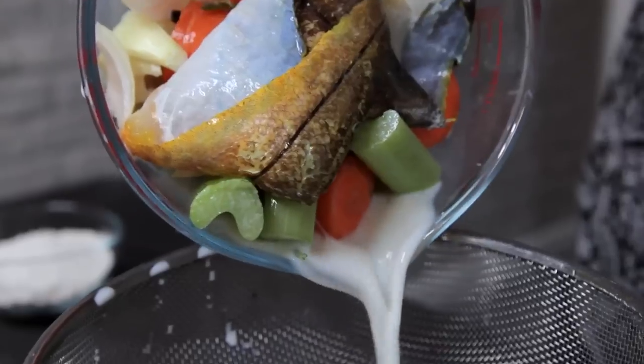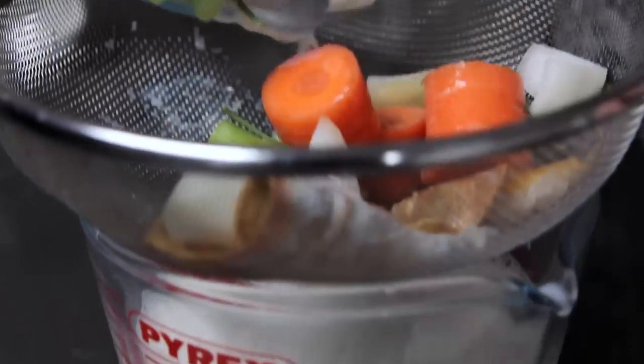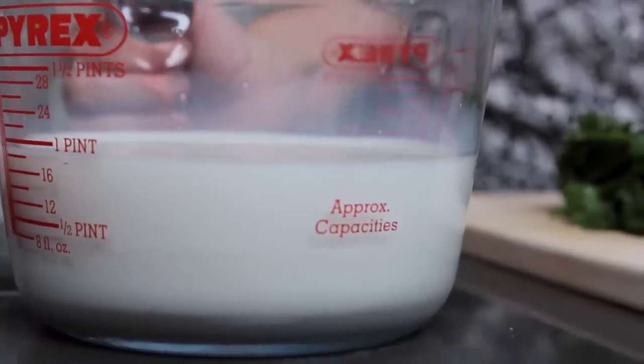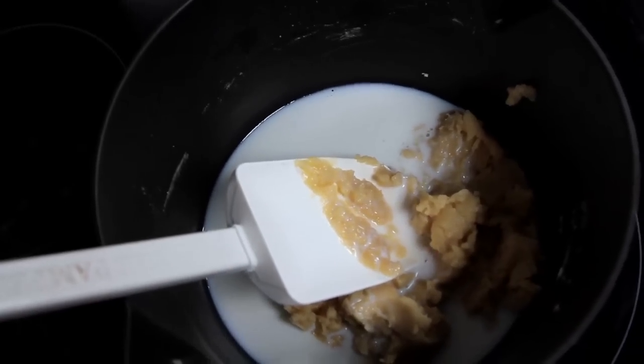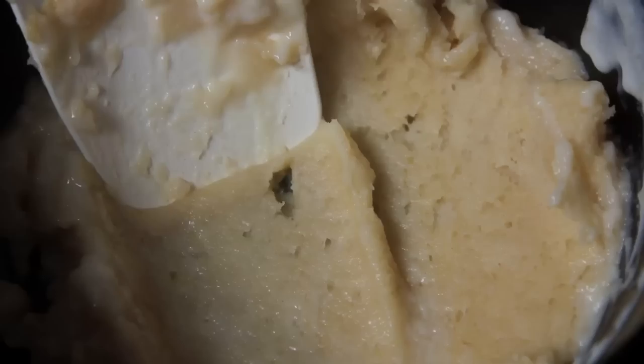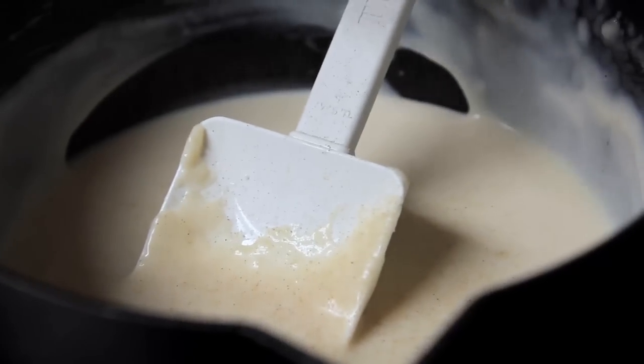The next thing you'll need to do is drain the milk which has been infused with all of the ingredients. You can set those ingredients aside or put them in the bin — you'll no longer need them. Add this milk to your white sauce, again bit by bit like the flour, stirring it in really well to make sure there are no lumps. Season with salt and pepper and then you can set that aside for the next step.